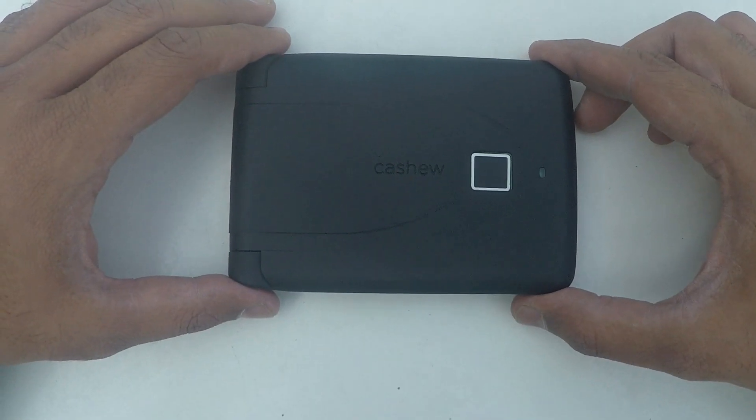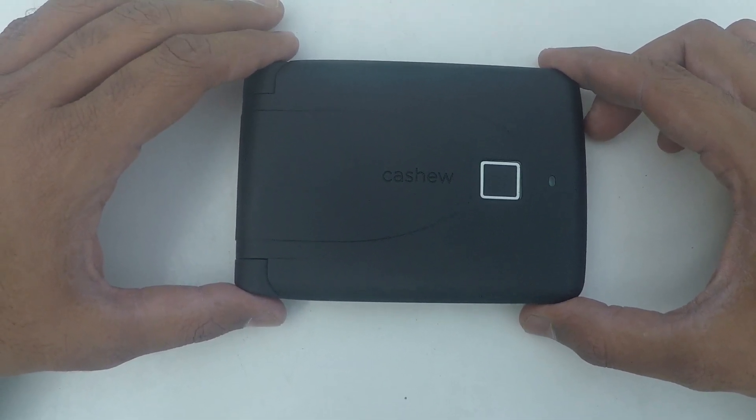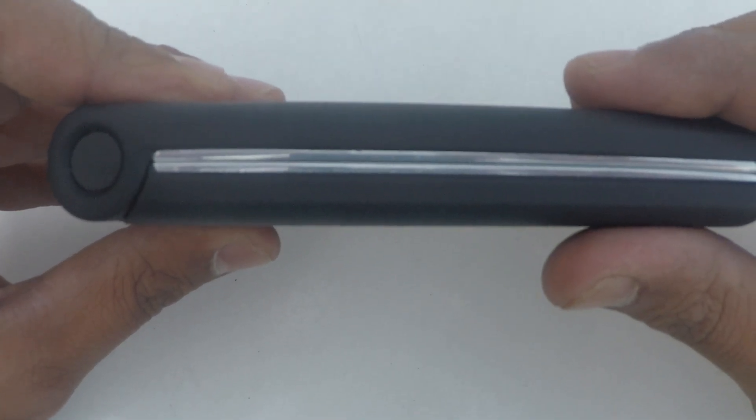Hey guys, we finally have the first demo of our Cashew Smart Wallet, made from the first mold used in our manufacturing. Hope you are as excited as we are. Let me take you through the visual of the exteriors of the wallet. As we mentioned in our last update, we have managed to reduce the thickness of the wallet by 5mm.